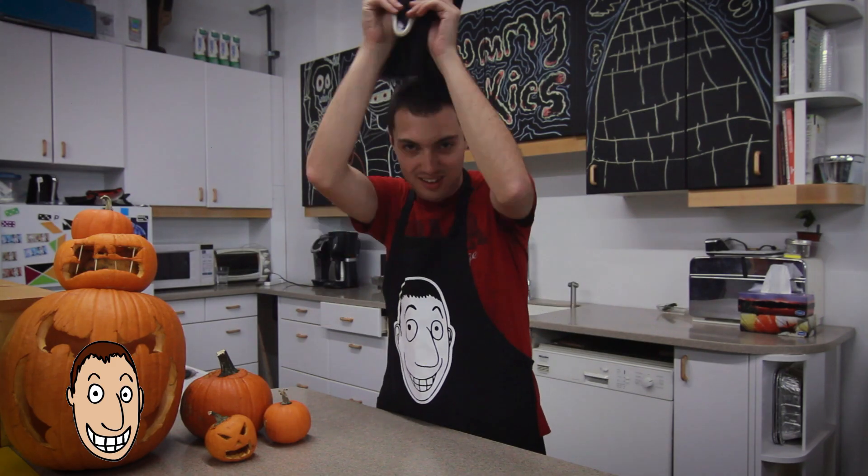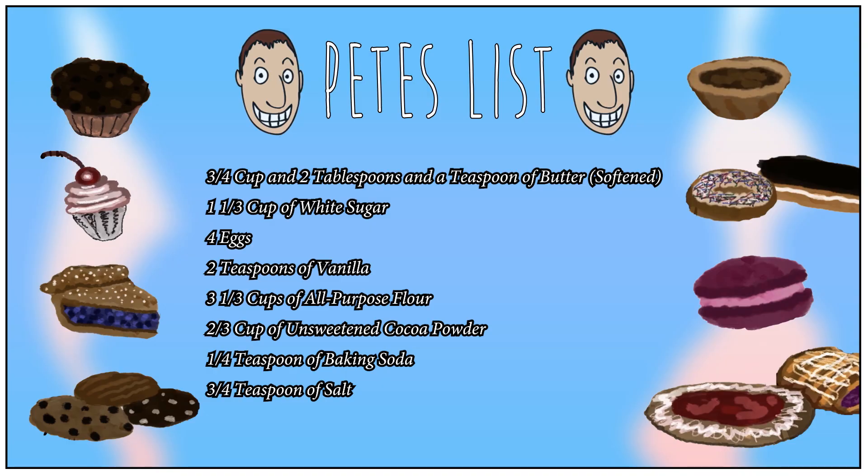Sweets with Pete. Did I scare you with this mask? You're wondering why I'm making this recipe. The reason why I chose this recipe is because Halloween is coming up. Here is a list of ingredients you will need to make this recipe.